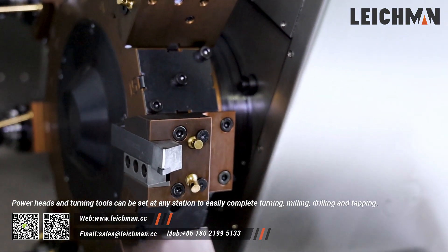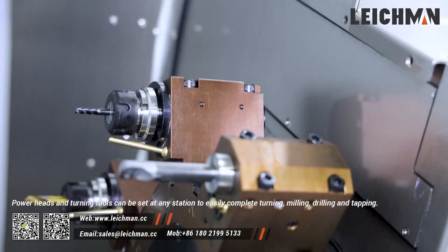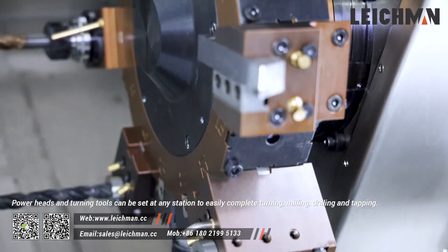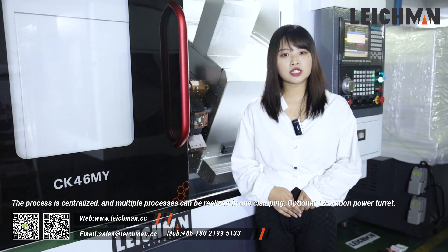The 50-station saw power turret can move on the Y-axis. Power hand and turning tool can be set at any station to easily complete turning, milling, drilling, and tapping. The process is centralized, and multiple processes can be realized in one clamping. Optional 12-station power turret.